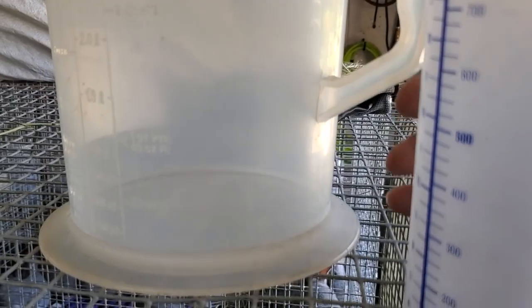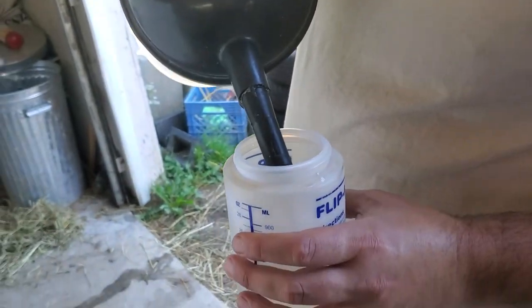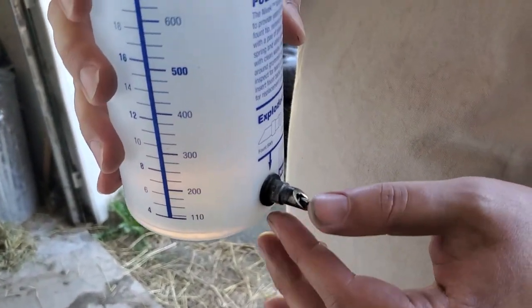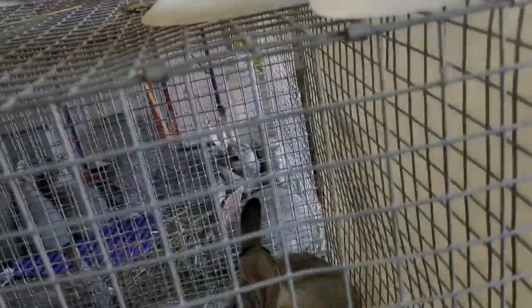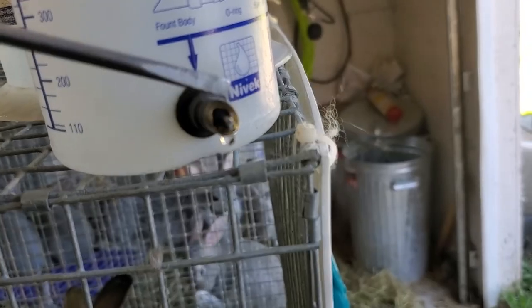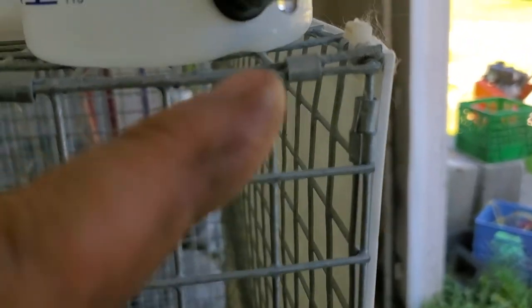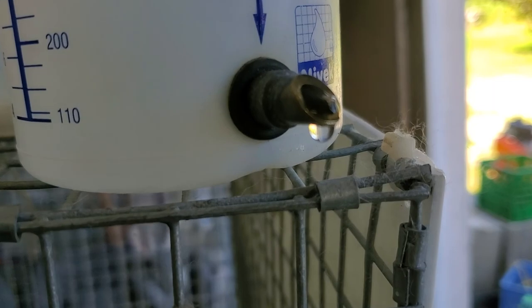I'll go get some water and test it. Look at that — look at the flow! That's just ripping through, so that's what you want to see. You can see it does not drip, so the flow is shut off when not pressed. That's all you need to know — if it's still leaking, it's not sealing properly.